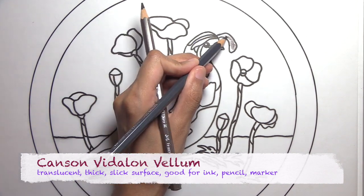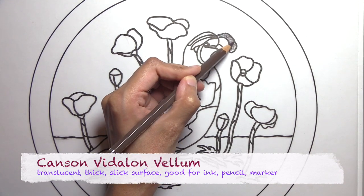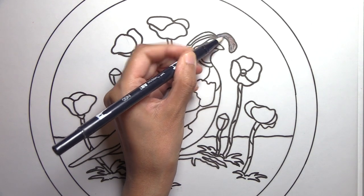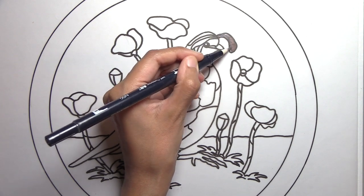All of this is on translucent thick Canson Vidalon vellum, which is amenable to ink, pencils, and alcohol markers. It is a translucent surface, not an opaque one, so once you mat and frame it you'll probably want to put a support behind it — like white foam core or white board — so it has a sturdier surface in the back and the colors show up brighter.